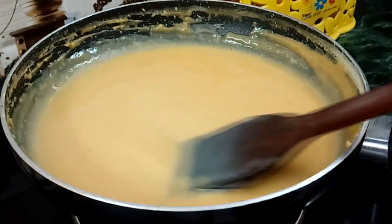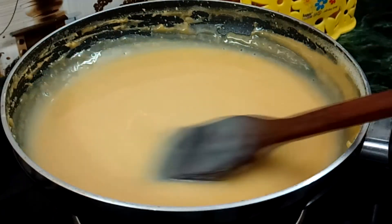Let it cool down. Now it is cold. You can see the consistency of it.